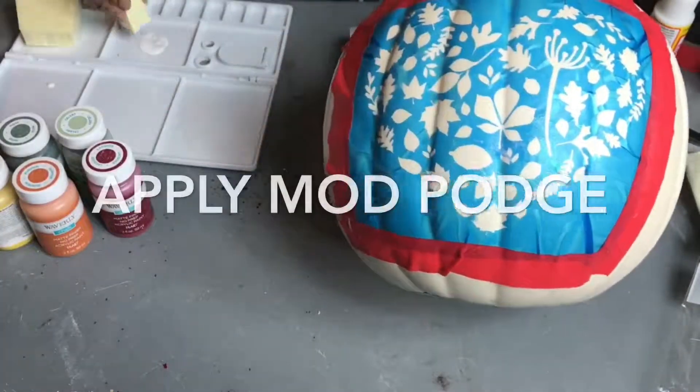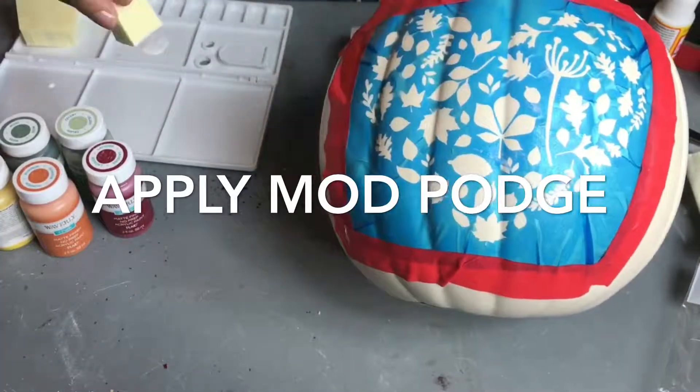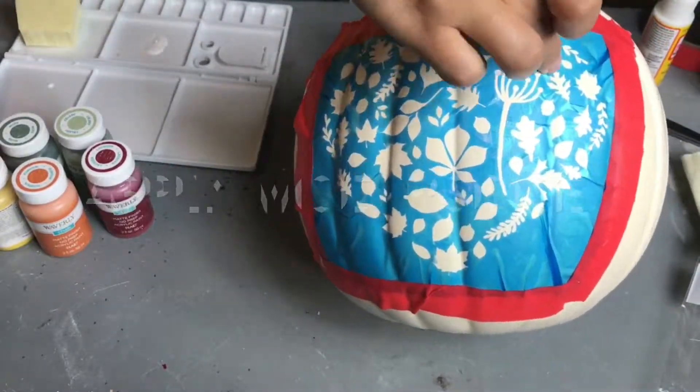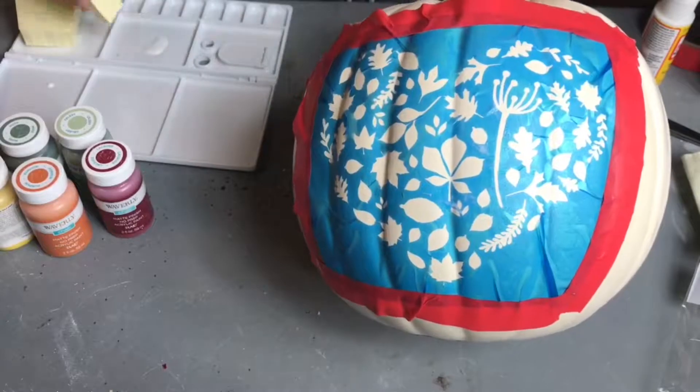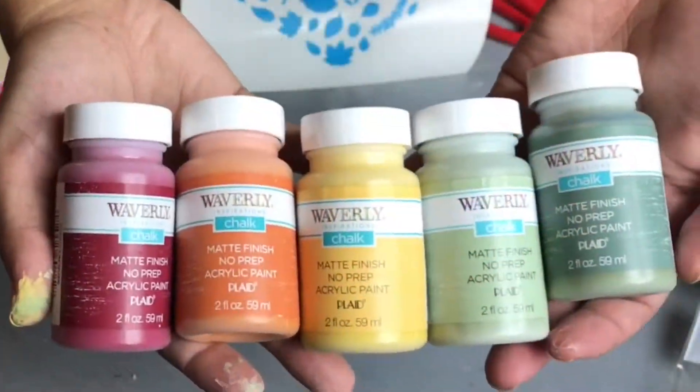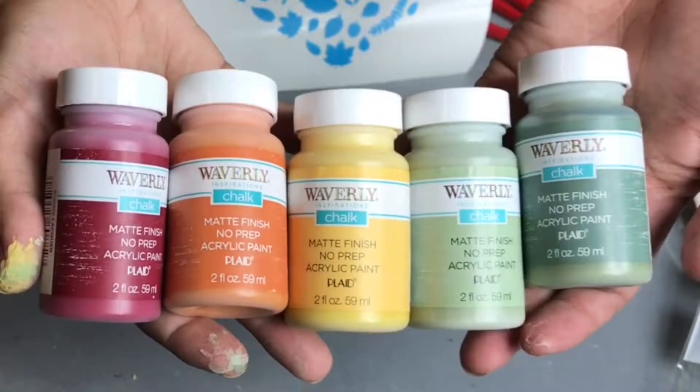Once all that's taped up, I took some Mod Podge and just gently put one very thin coat onto this to help keep the paint from bleeding through, and then I just let it dry.